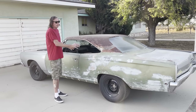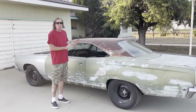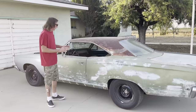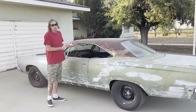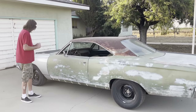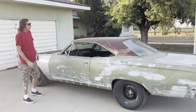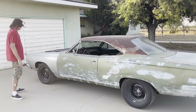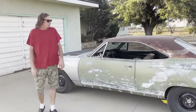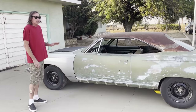The driveshaft fell out of this car at one point, so I had a new shaft built with 1350 joints — it's really bulletproof. Those are heavy duty and I'm not going to have a driveshaft drop out of it again. We've got 245/60s in the front and 275/60s in the back. I also have some drag slicks for the back, but right now we're just running on street tires.